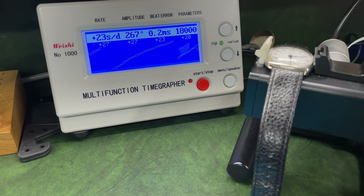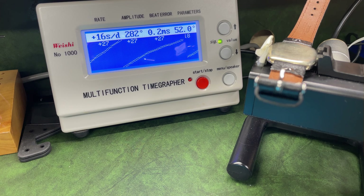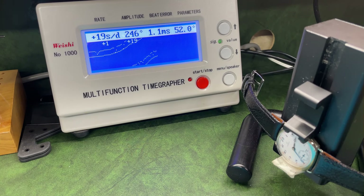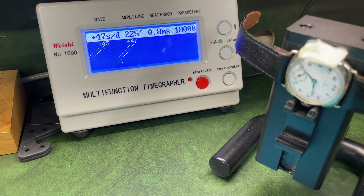So how does a hundred-year-old watch run on a timegrapher? We're a couple of months on since I made the restoration video and it now needs further regulation. The movement says it was regulated to two positions — probably dial up and dial down — but I tried to do it to four positions, using crown up and crown down as well. Due to all the hairspring issues and timing washers, we do have poor positional error, but for a hundred-year-old watch running within about 30 seconds a day from an amateur watchmaker, I am super impressed — though I think there's still a little tweak left to do.